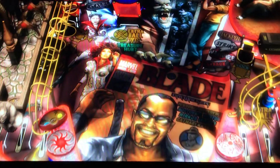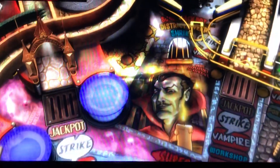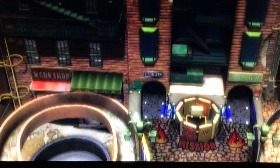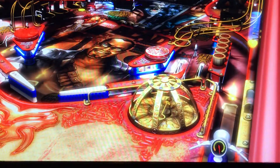This is Nathan, your neighborhood arcade and pinball talk guide. Today we're going to be reviewing Blade on FX2. Please look for our review under the description of the video. Please like, share, and subscribe on YouTube, Facebook, and Instagram. Now let's get our review underway. We appreciate you watching — trust no one, especially vampires.